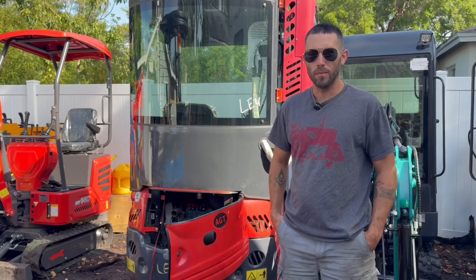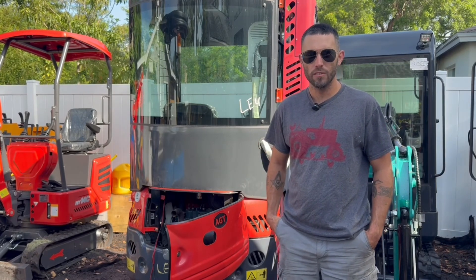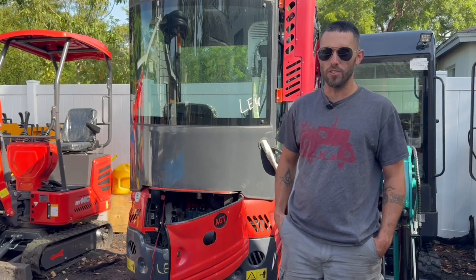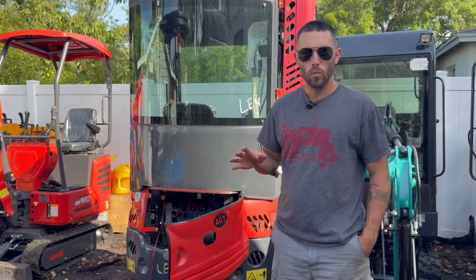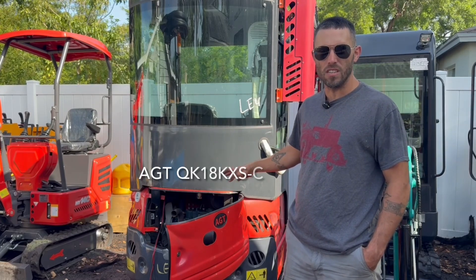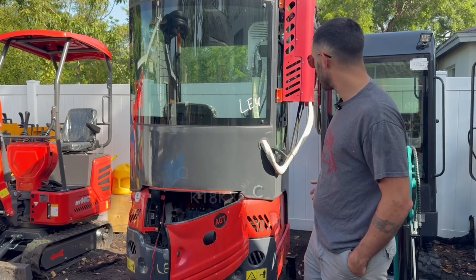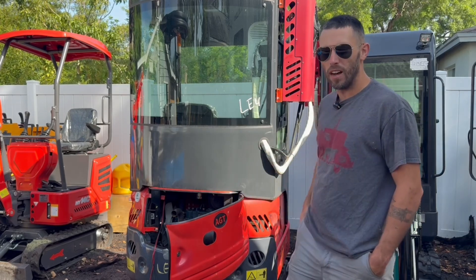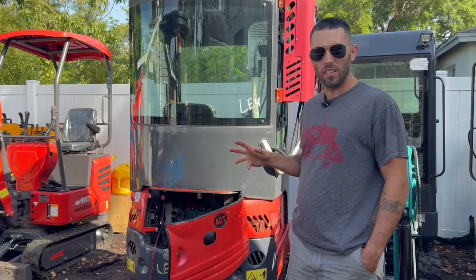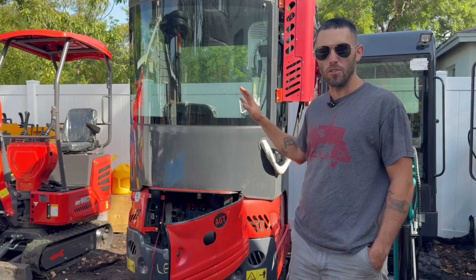Hi everybody, Cam Sweet here from the Garage Connection Central Digger Supply, coming to you today from apparently the land of the excavators with a little bit of a situation. The unit we're going to be talking about today is one of these AGT cab machines with the AC on the side, which is really not noticeable at all. The issue and kind of the Achilles heel with all these machines is the power demands that AC puts on the unit.